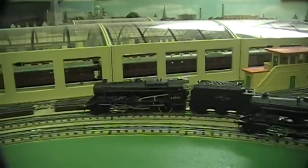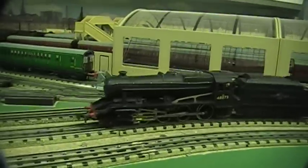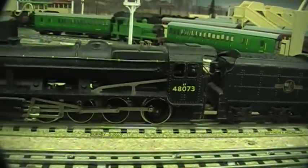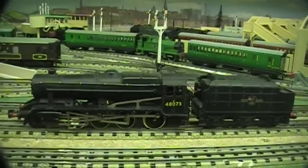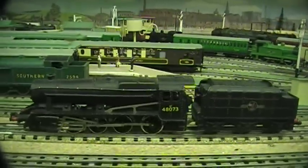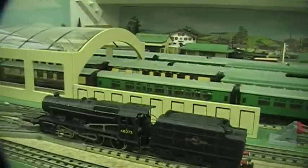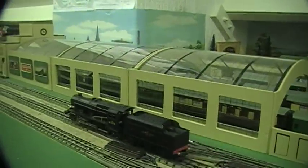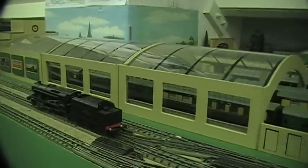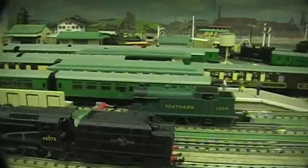Now we'll try the ring field motor — and this is nice and smooth. You can still just hear the growling from the pulses, but overall it's very, very nice. Very nice control on that — you can bring it to a nice slow stop.